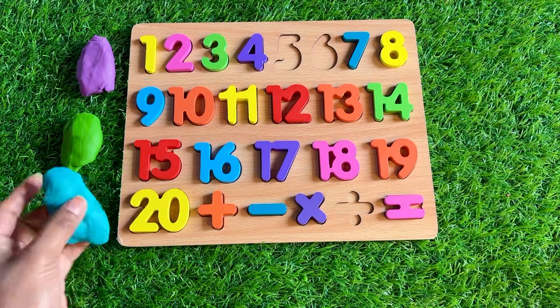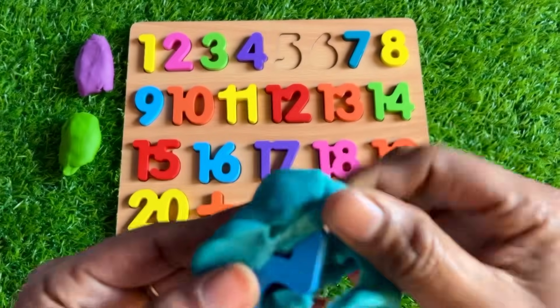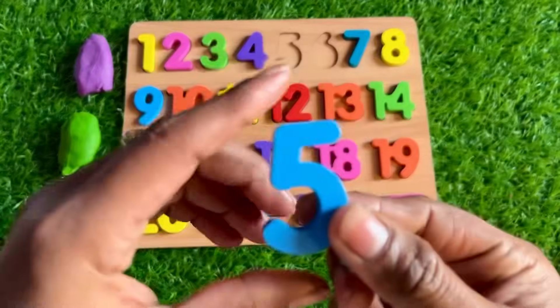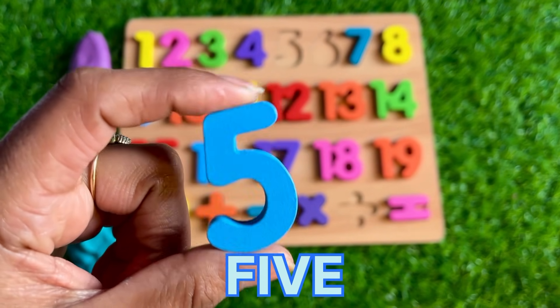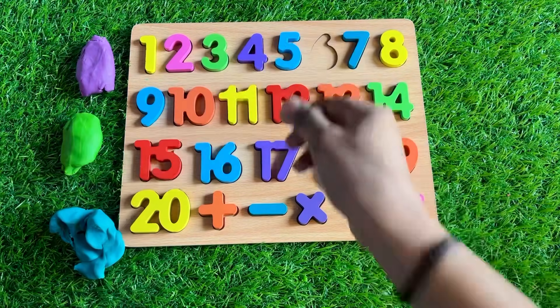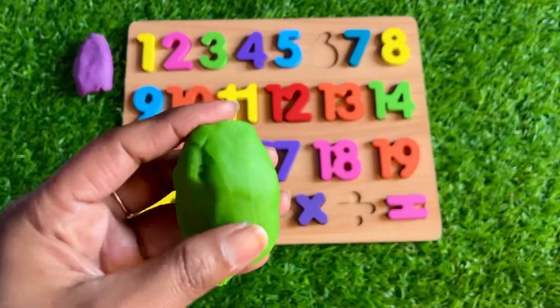Next is sky blue color Play-Doh. Let's see which number is hiding. Oh wow, we got number 5! Where should we put it? Right here. Next is yellow-green color Play-Doh.